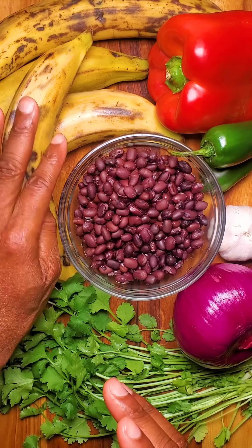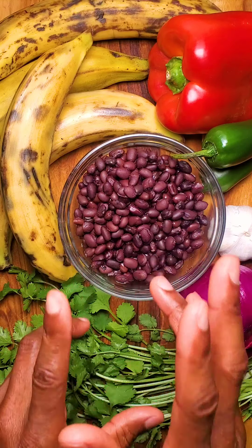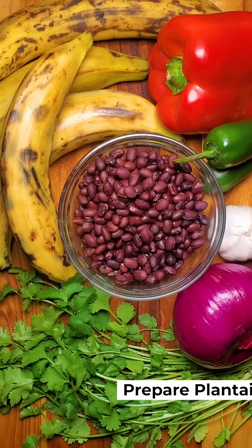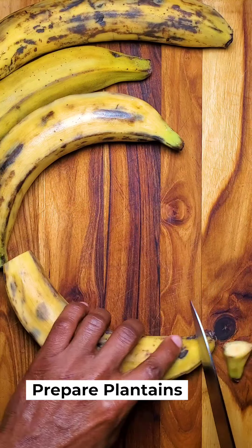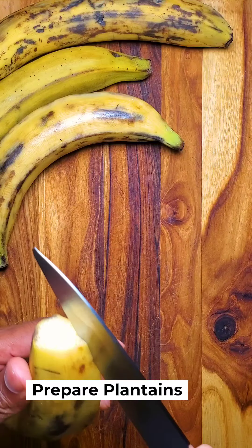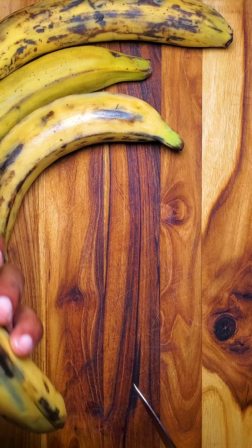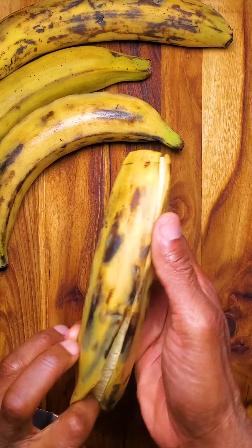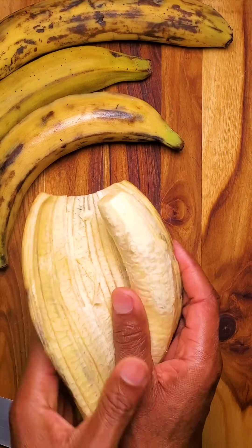Hey folks, we're going to make a plantain black bean breakfast hash. We're going to start with preparing our plantains — just cut the ends off, then slice it like that, and you should just be able to peel it off.